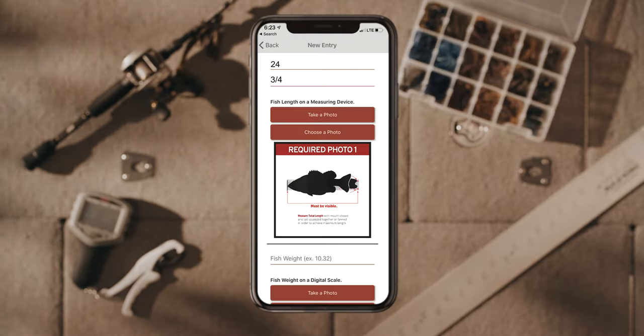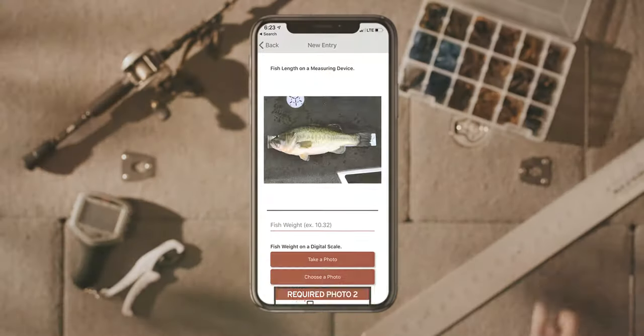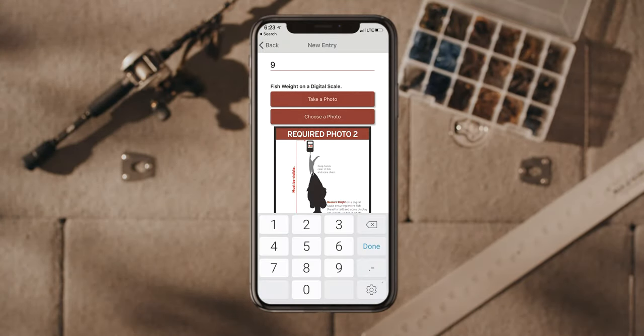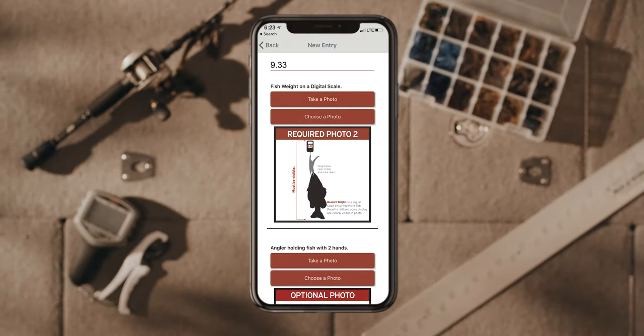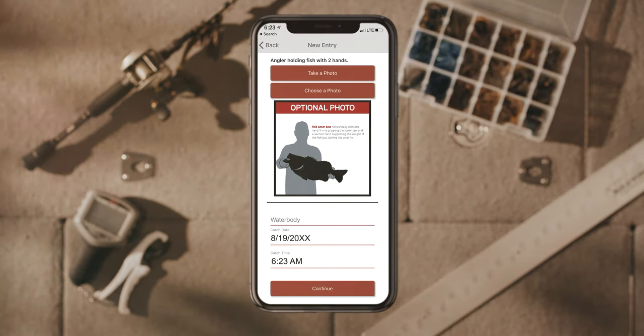Document with a clear photo your lunker's length on a measuring board and/or weight on a digital scale. Now show that fish off — snap a picture holding your lunker with both hands.